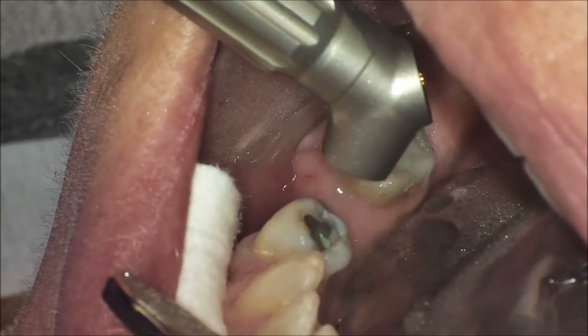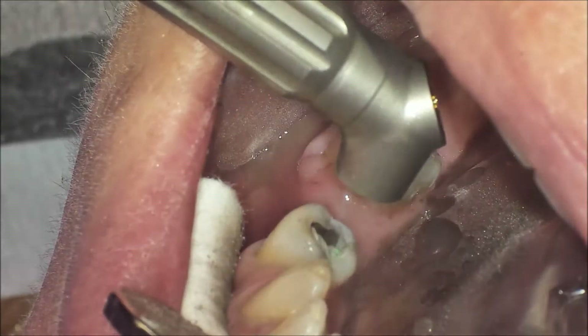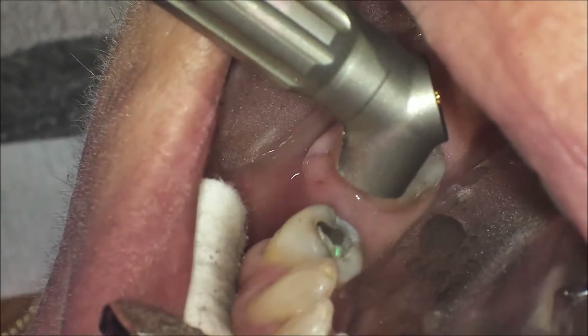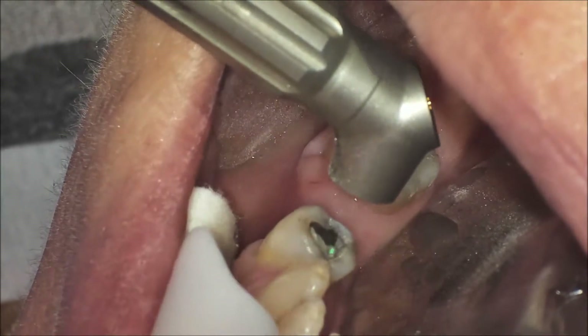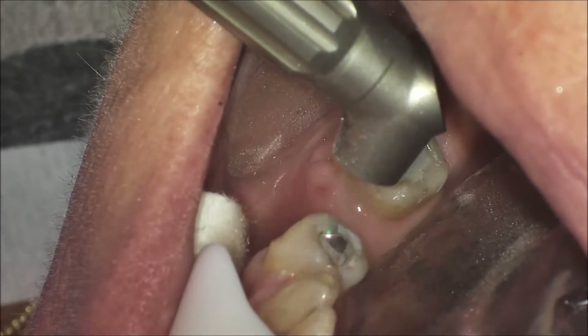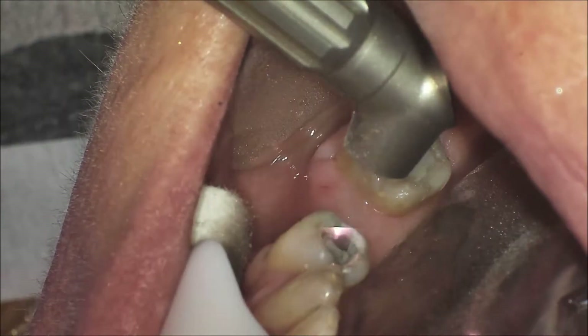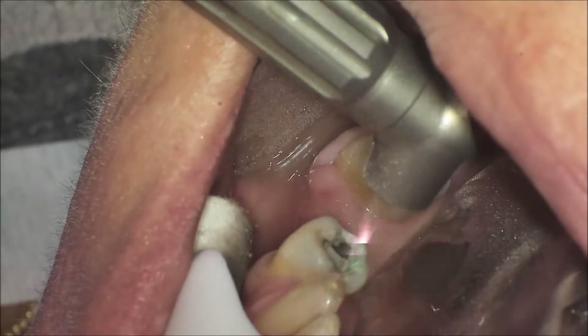The laser really allows us to do cavity preparations without anesthesia, and surgical procedures with no bleeding. These cases were actually completed in front of a live audience at the Greater New York Dental Meeting in New York City, and we're happy to share them with you. My name is Dr. David Fantarella. I maintain a general dentistry practice in North Haven, Connecticut.